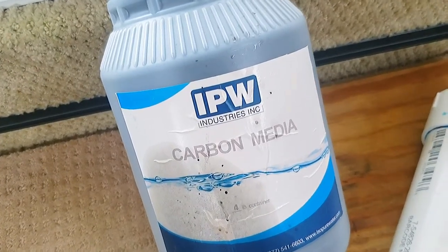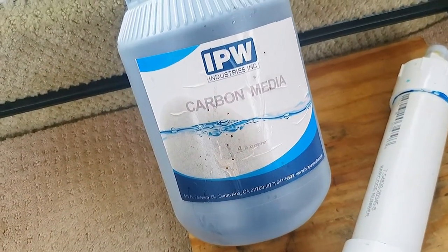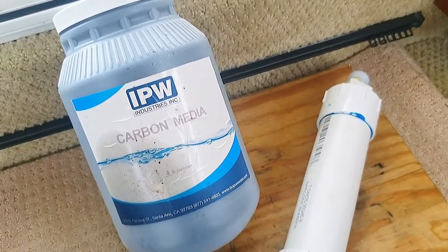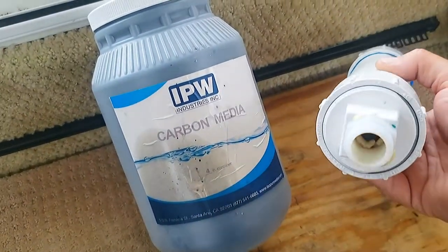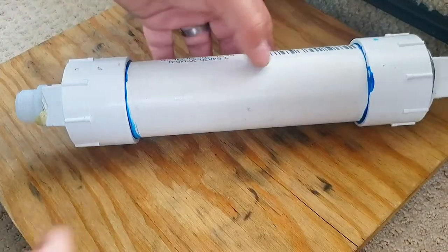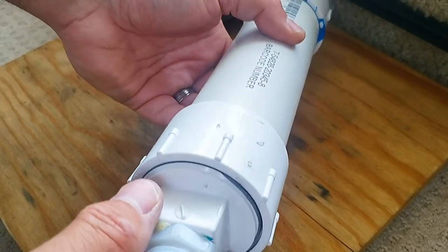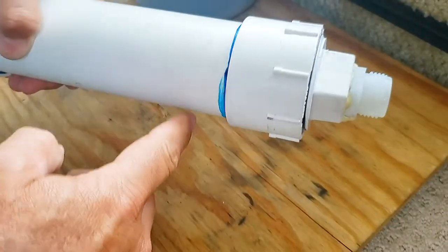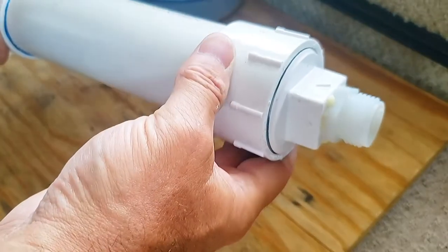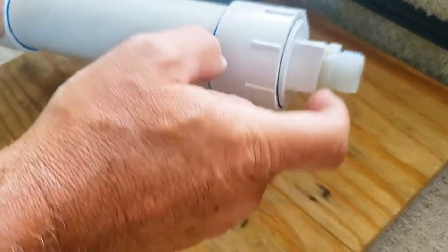Here's the activated charcoal — called carbon media — that I picked up on Amazon. It's a four-pound container and I paid less than ten dollars for it. All you need to do is replace the charcoal in this tube with this carbon. This tube is basically the same one as the original store-bought tube. What I did was cut it open, cut the old permanently sealed caps off, and put two-inch PVC fittings on with screw cap plugs so you can open it up and access the interior.